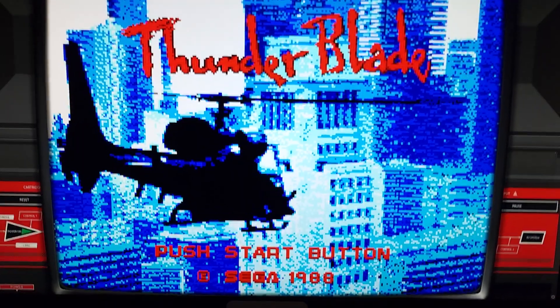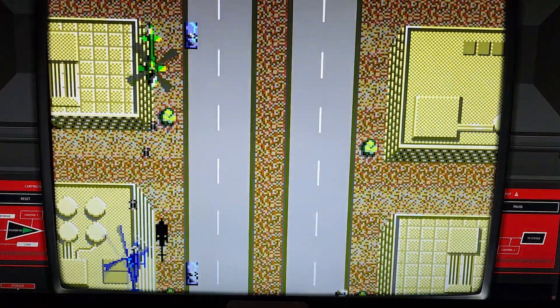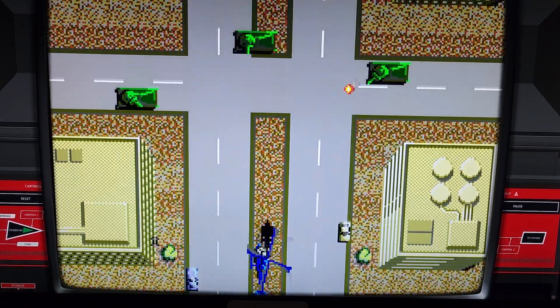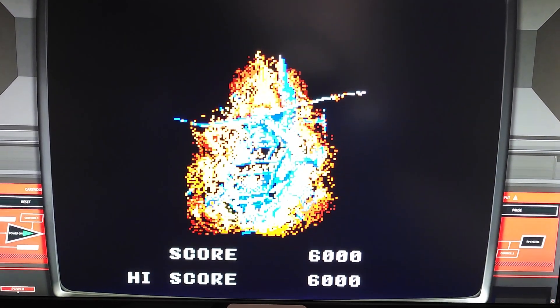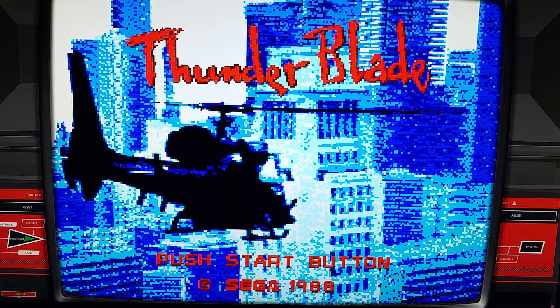I'm back and this is what the game looks like. The title screen is nice — nice digitized image. This is what the graphics look like. That was just a demo, I'm not that bad at this game. Nice digitized image of the Blue Thunder movie, but they couldn't get the license, so they changed it to Thunder Blade.